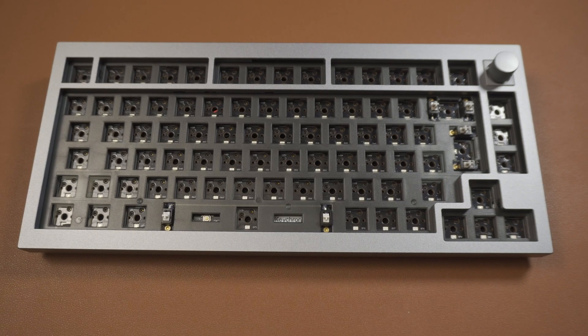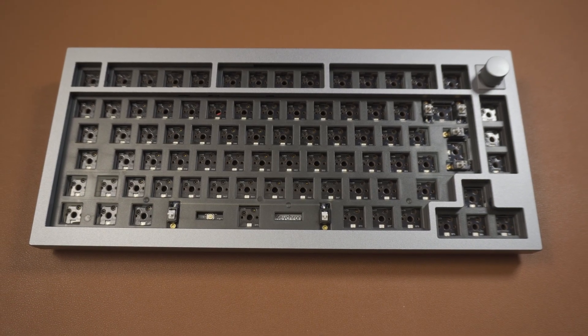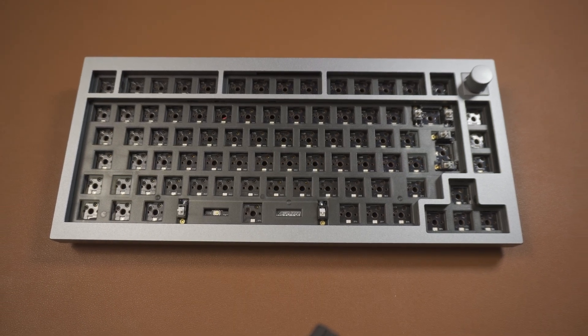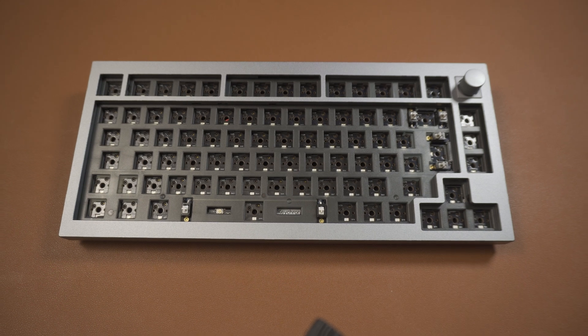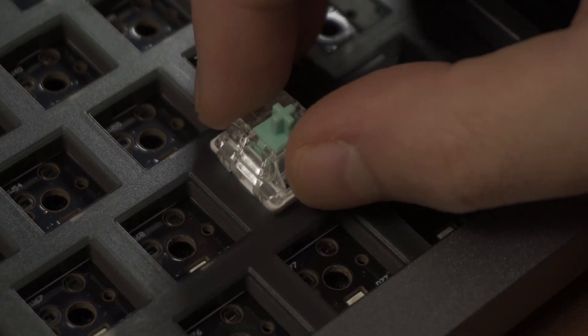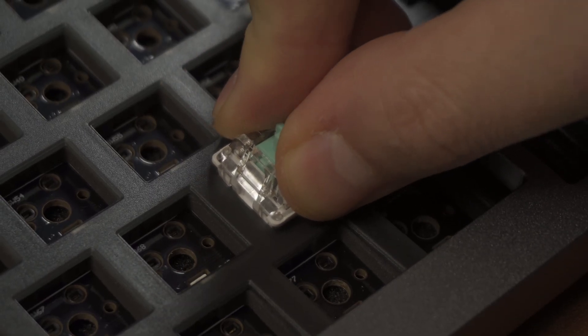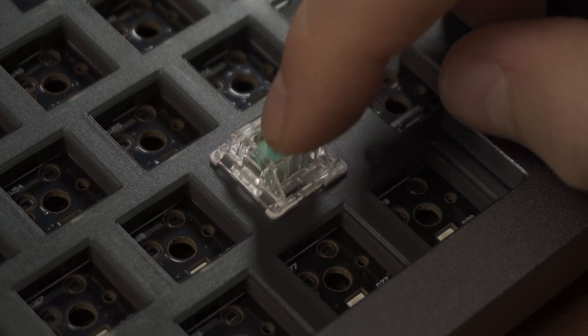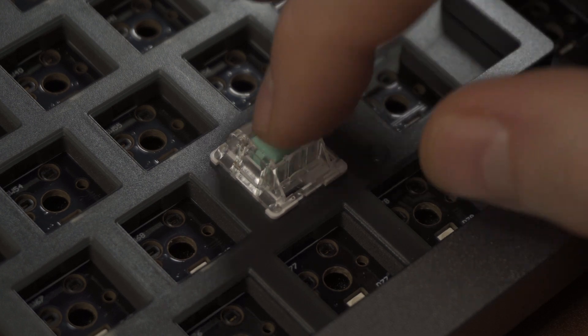Starting out with the keyboard itself, what you're looking for is a bare bones keyboard which is hot swappable. That means you're getting a keyboard that doesn't have switches or keycaps already — it's just the actual keyboard itself. Hot swappable means you're going to be able to install and remove switches from the PCB or circuit board without having to actually solder anything. The circuit board comes with hot swappable sockets already soldered on so you can just pop switches in and out really easily.